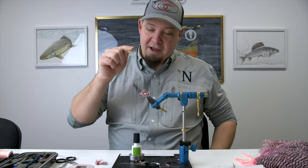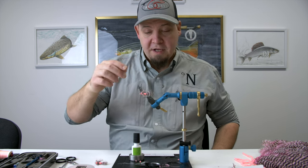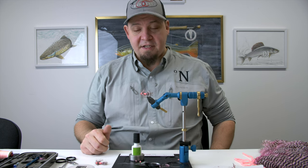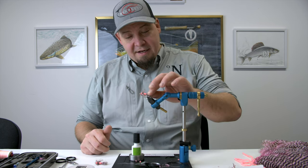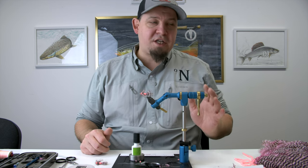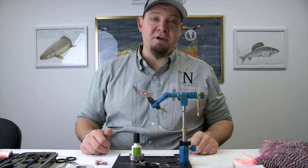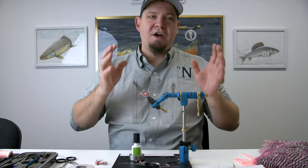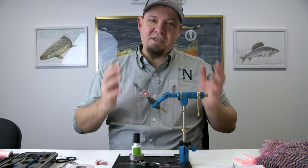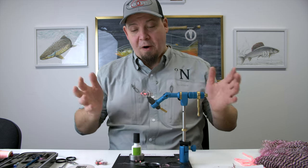Today we're going to tie a fly intended for the Danish coastal sea trout. It's called the Sixten and it's invented by a good friend of mine. His name is Rune Westpail, and he's one of the most gifted and best sea trout fly fishermen that I know of.